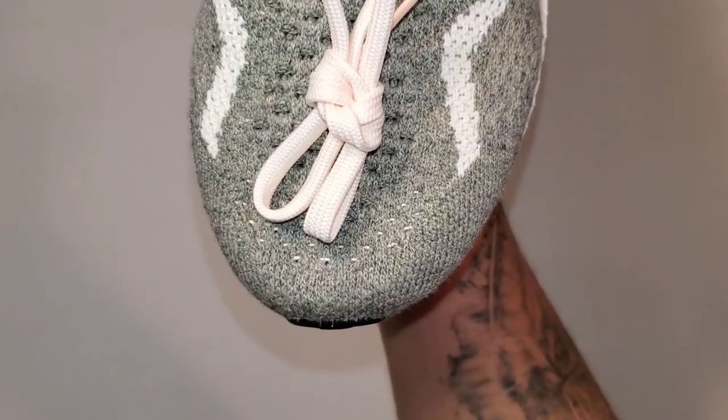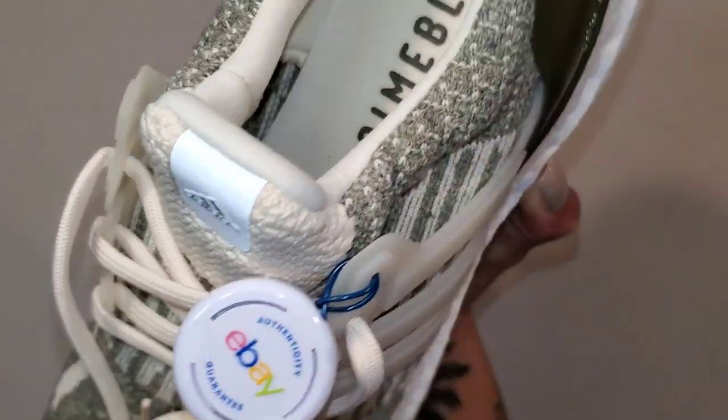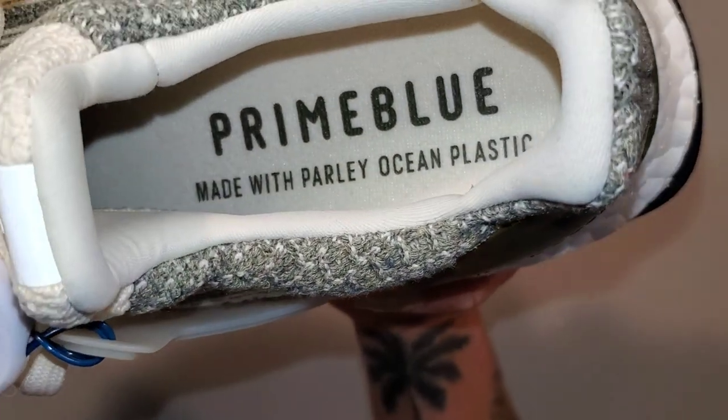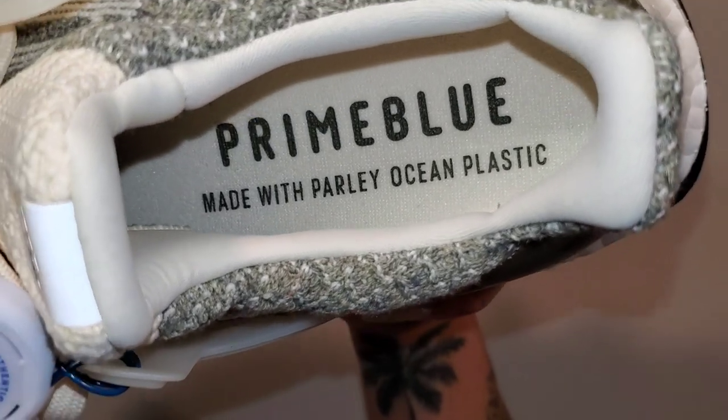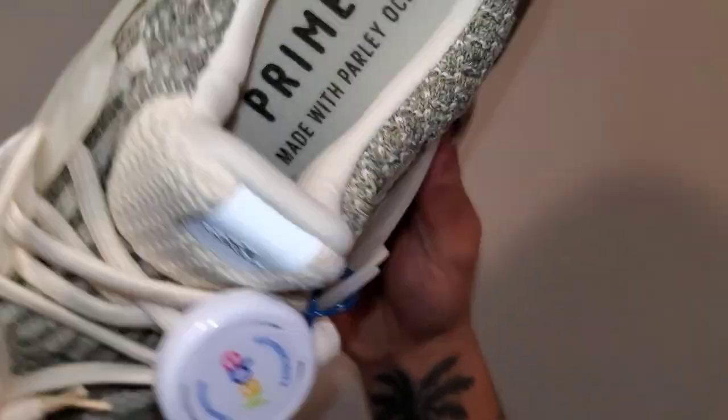Looking at the tongue, it does have a 3M element which is pretty cool in my opinion — subtle but nice. You have ivory laces that come with the shoe; no additional laces are available. And we already know this shoe is made up of recycled materials — it's part of the Prime Blue program for Adidas to be more sustainable.